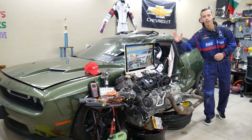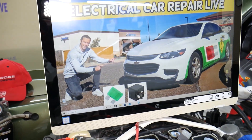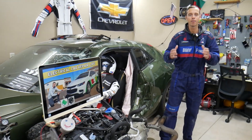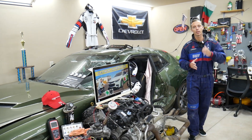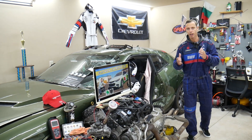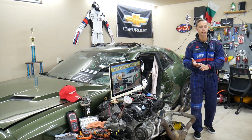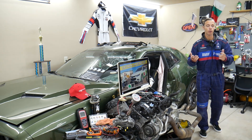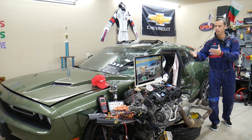If you have a Chevy Malibu from 2006 all the way to 2023, we'll be making a video about every fuse and every relay in that car — to save you time and money. Say you're down the road in the middle of nowhere and your car won't start; you're trying to find where the engine starter fuse or fuel pump fuse is located. All you have to do is come to the channel, search for less than one or two minutes, and you're back on the road.